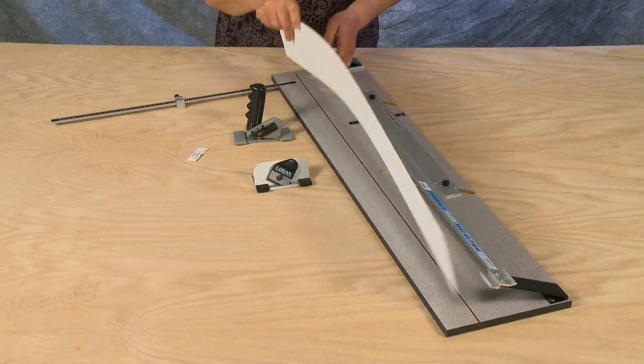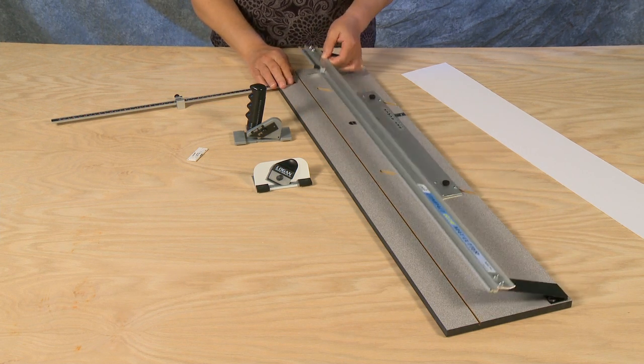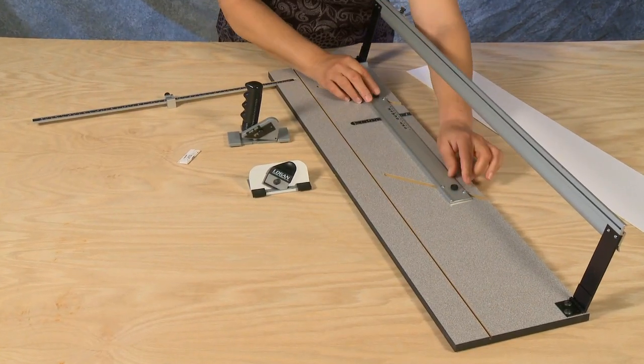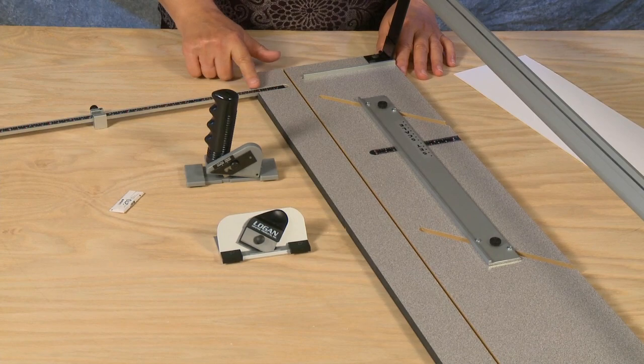Included with the Compact Elite Mat Cutter is a baseboard, hinging guide rail, a scaled production stop, and a parallel mat guide. Also included is a squaring bar and a measuring bar with stop.